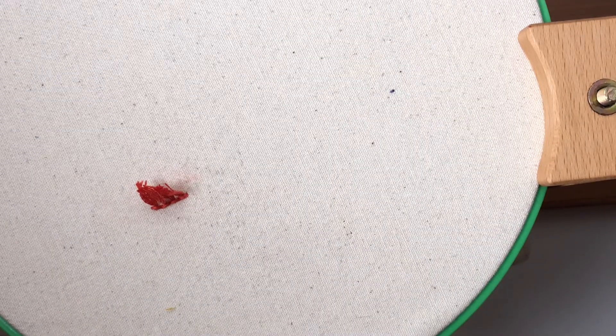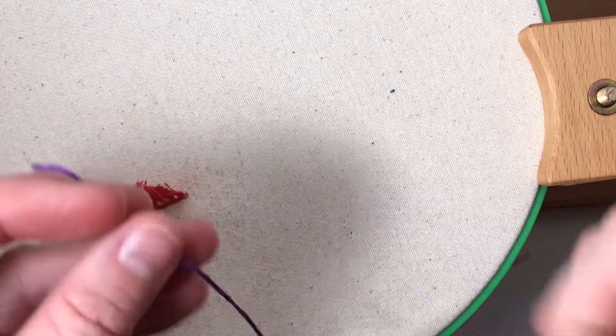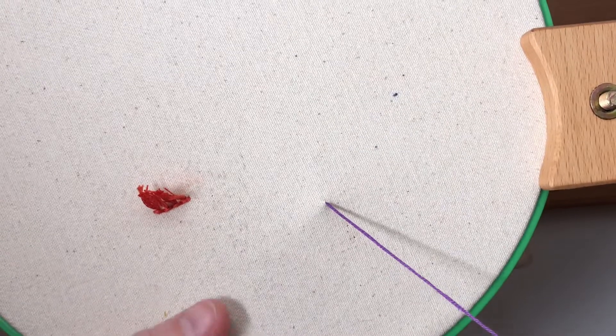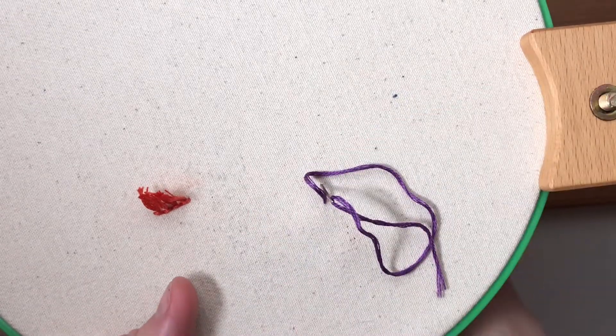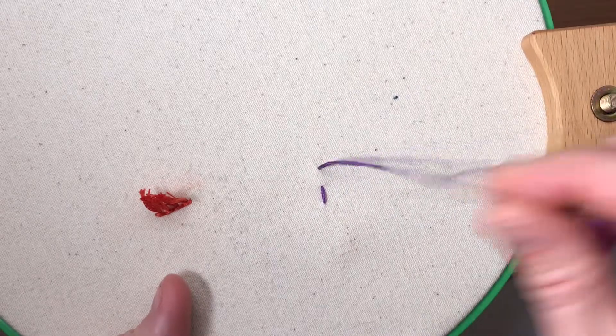The next method is to basically just leave a tail. You're going to leave about three inches of tail behind your embroidery. You'll start and I like to secure my thread with my finger underneath the embroidery hoop, making sure I have a long enough tail, and then you can continue stitching.